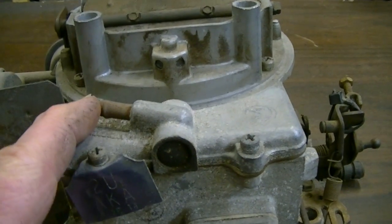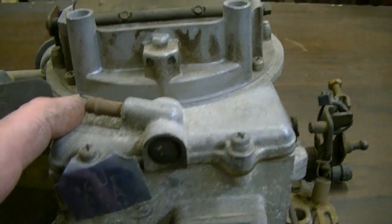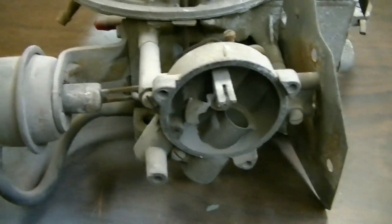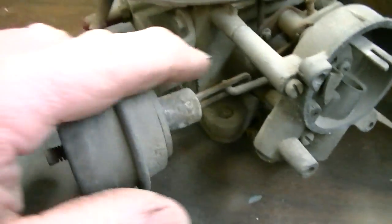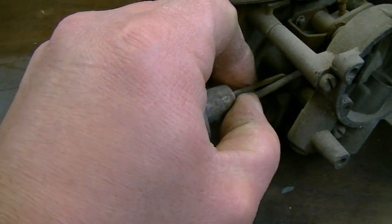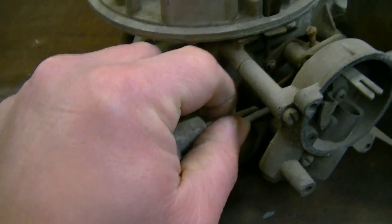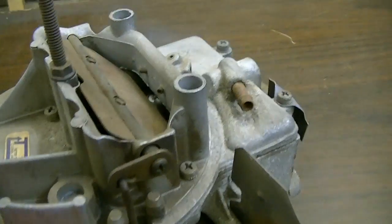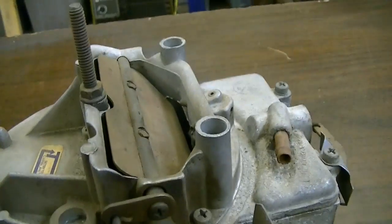This vent right here goes to your charcoal canister. That's for venting away the vapors - instead of letting it ventilate into the air, it goes into the charcoal canister. It's kind of an emissions function. Of course, you've got the choke system. I'm not sure where the choke cap is - this would have had an electric choke on it. And this is your choke pull-off. When the choke is closed and you start the engine up, that vacuum diaphragm pulls back and opens the choke up slightly. You can adjust how much - I think it was usually about 1/8 inch that it would be set to open up at. That allows a little bit of additional air to come in once you actually get the engine started.